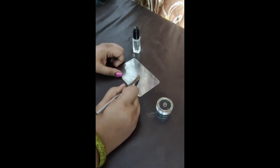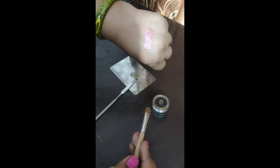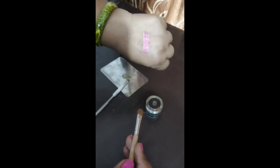Mix it thoroughly — and what a wonderful swatch! Wow, what an amazing color! This was the color we obtained by mixing the loose pigment with Inglot Duraline. Now let's see a normal swatch for comparison.